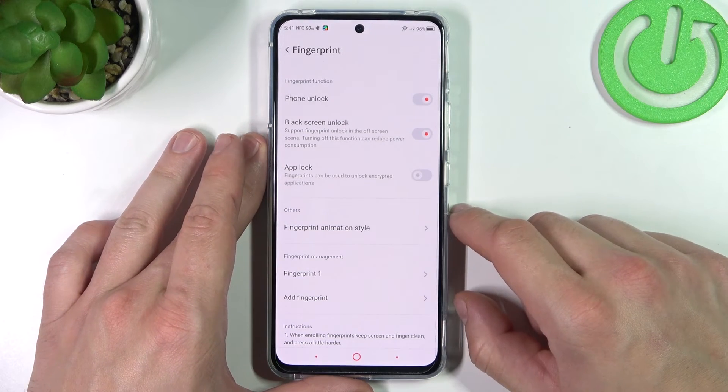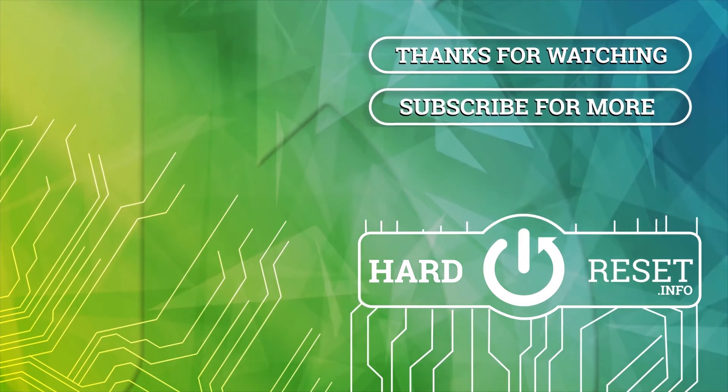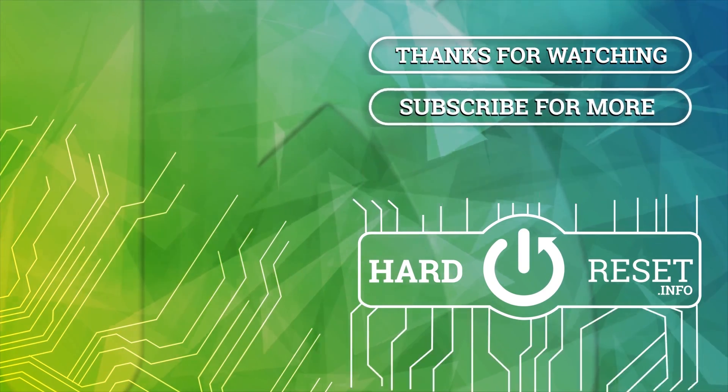And that's it. If you find this video helpful please leave a like, comment and subscribe.